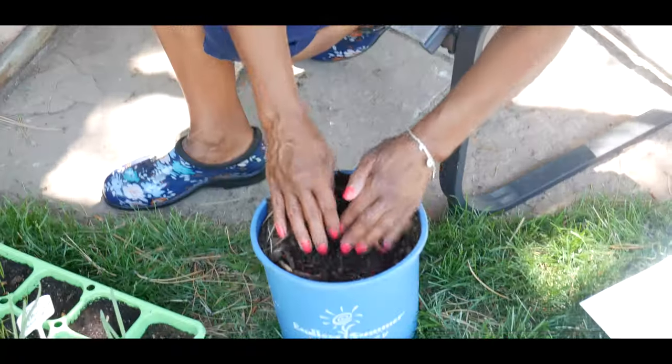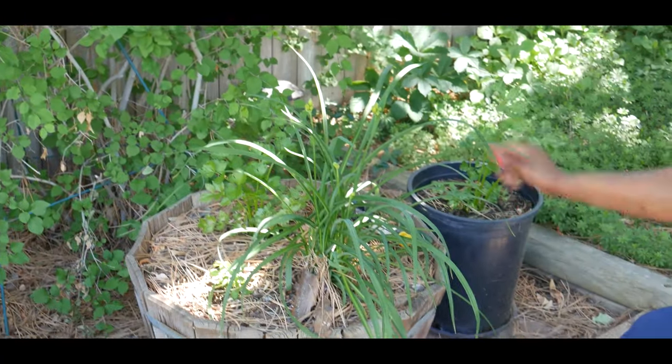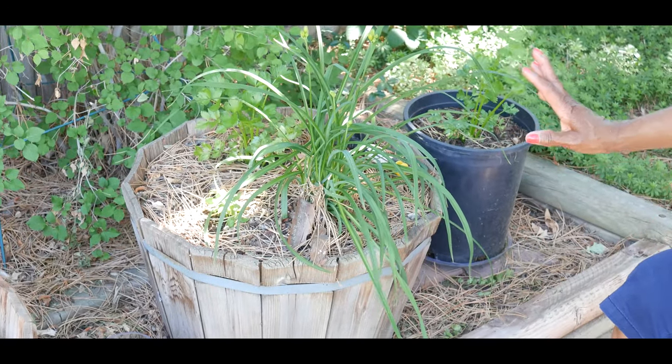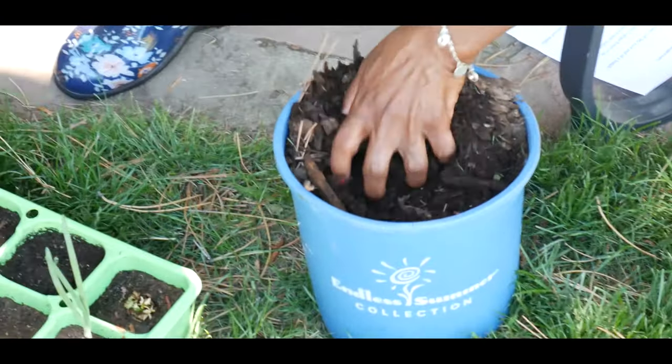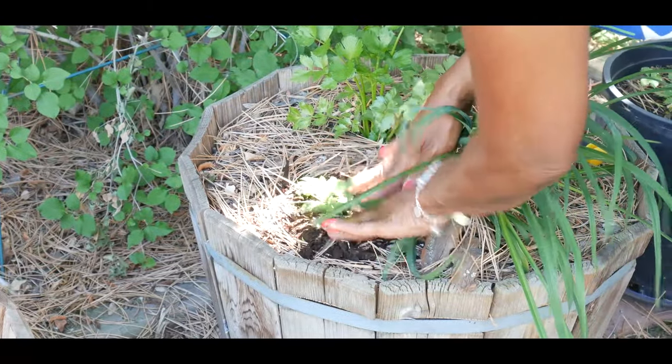Look how moist this is — this is my leaf compost that I have set out for two years. The good thing about leaf compost is it holds moisture very, very well. So what I did is I put it on top of this container so the soil will stay moist. Again, celery loves a lot of water — it needs water, it cannot dry out — and considering we are now in the beginning of June, I need to make sure the soil stays moist, so I'm using my leaf compost to put around my newly planted celery to ensure the soil stays wet.